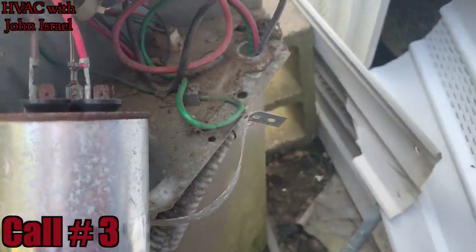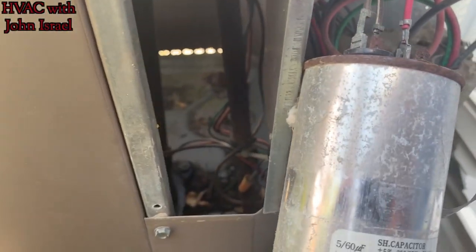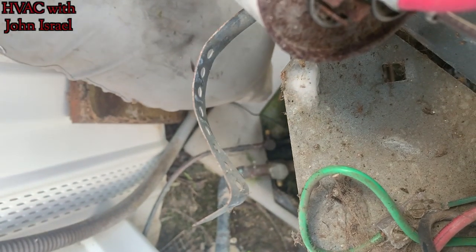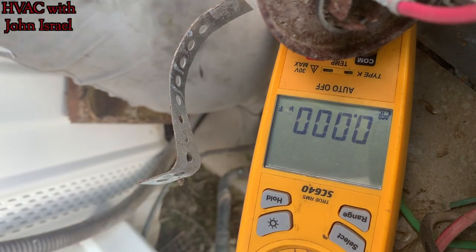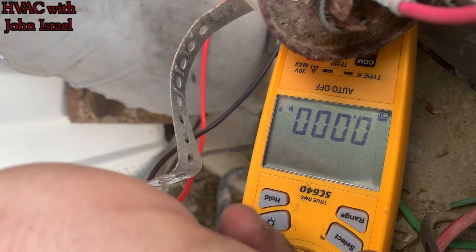Alright gentlemen, we just got done pulling and cleaning a blower on this mobile home and changing out the blower capacitor. I came out here to check the charge and the fan motor comes on but the compressor doesn't, so now we're gonna see why that is for her. Make sure I don't have any power so I don't get shocked like I did in that one video y'all saw.